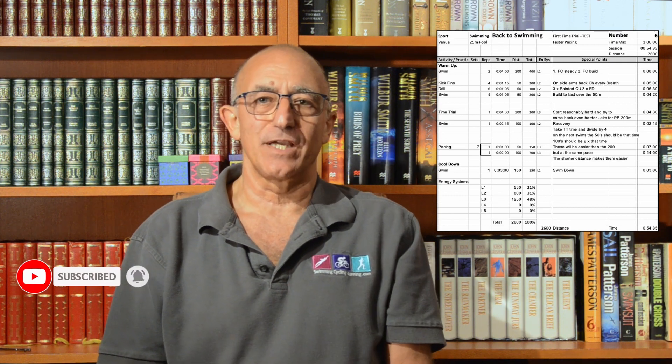Hang around because this is going to be a slightly harder session than you've been doing in the previous five weeks. Remember this is a series, so if you want to find out when we upload, hit the notification bell and if you do like what we're doing just give us a thumbs up — it really helps the channel. Thanks very much for that.